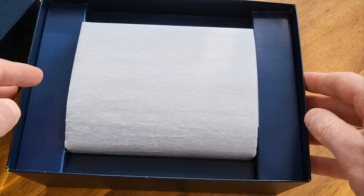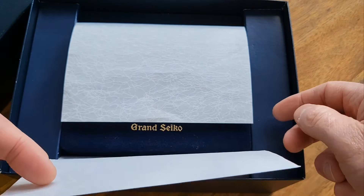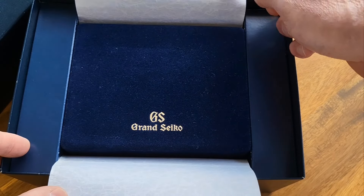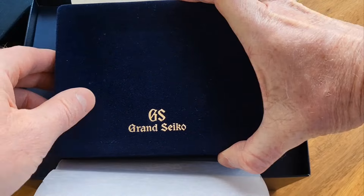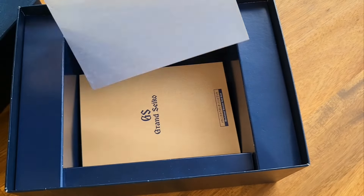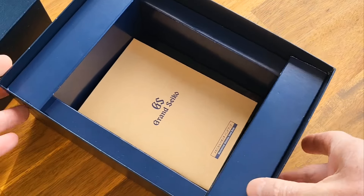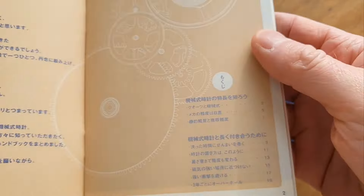That takes you to this really nice Japanese thick embossed paper which unveils the actual case for the watch. I'm going to put that to one side because I want to show you some more goodies that you get in the Grand Seiko box.